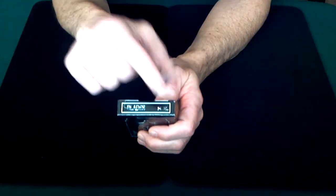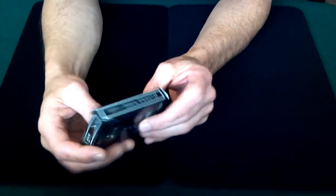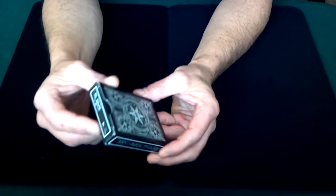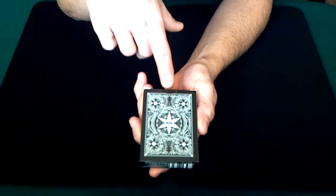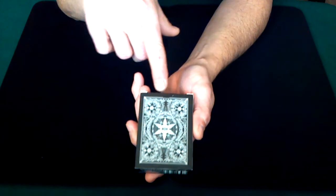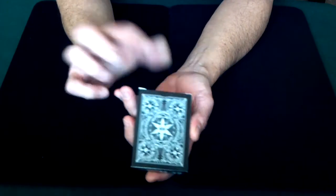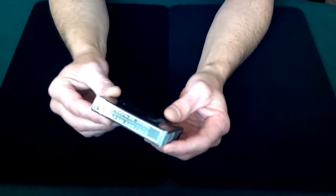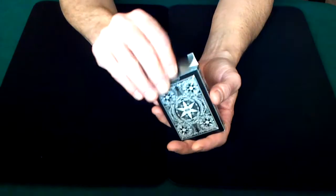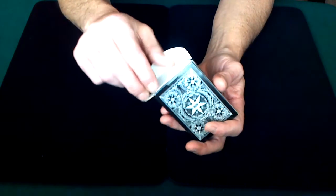Along the top of the box it says 'Blades' on one side and 'S.E.' — Silver Edition — on the other. I also noticed this box did not come with a US Playing Card seal. That's how you'll get this deck. It's a gorgeous box, there's no doubt about that, but the cards themselves are even more gorgeous.